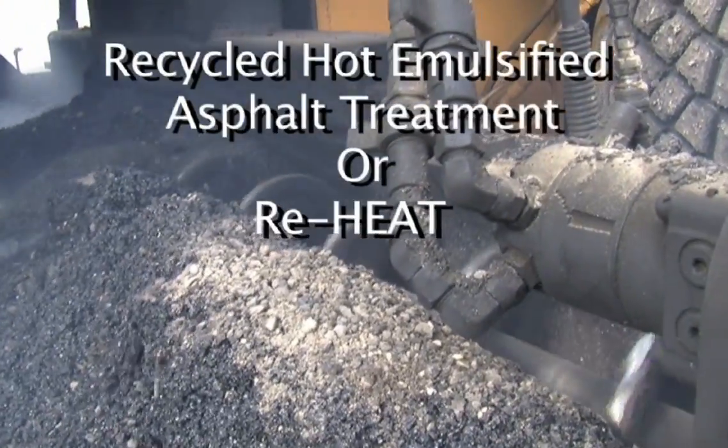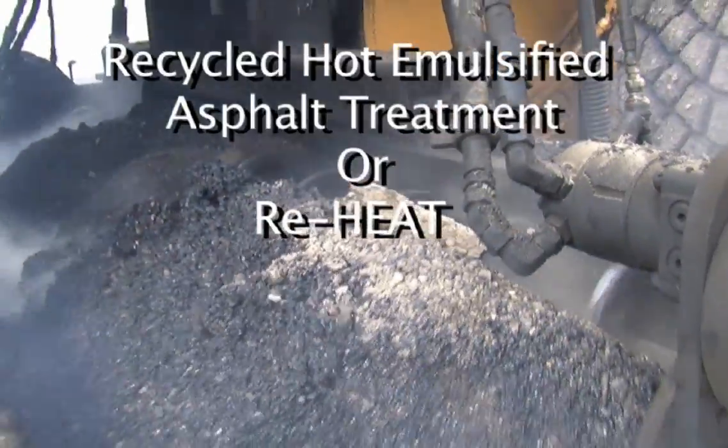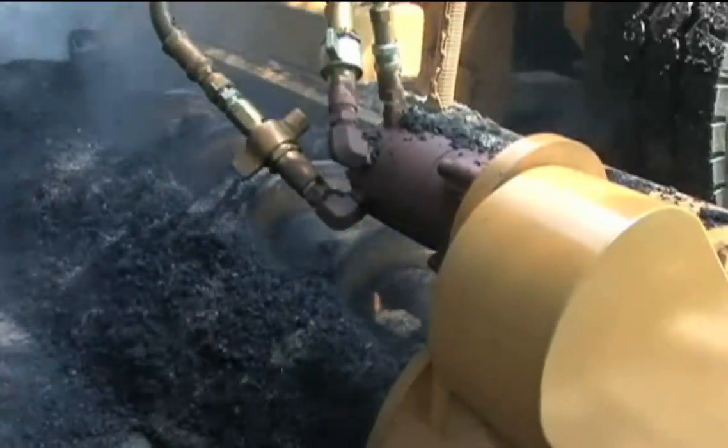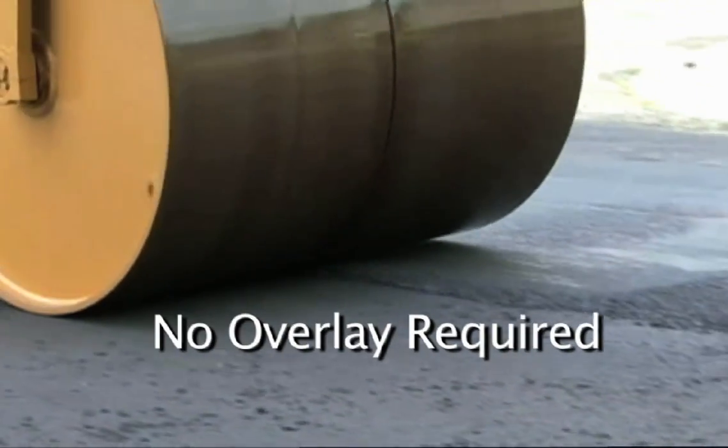With our Recycled Hot Emulsified Asphalt Treatment, or REHEAT, you can 100% recycle old, worn-out asphalt roads with virtually no aggregate. REHEAT is the only one-step asphalt recycling process in the world that does not need an overlay.